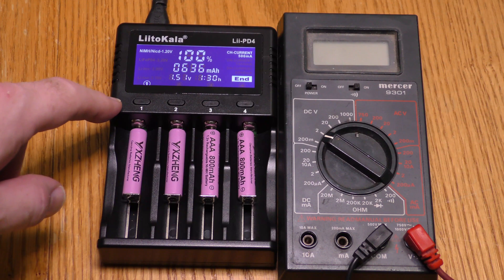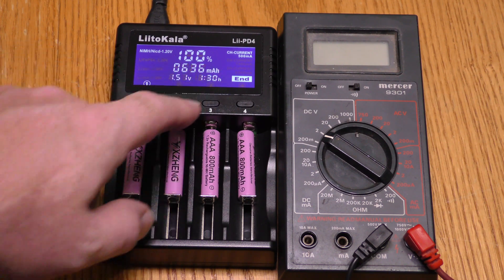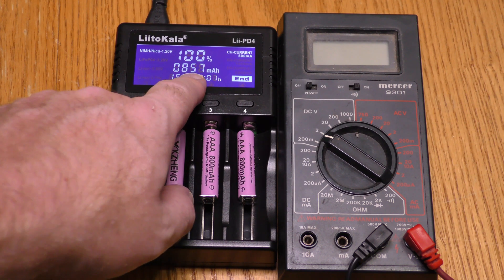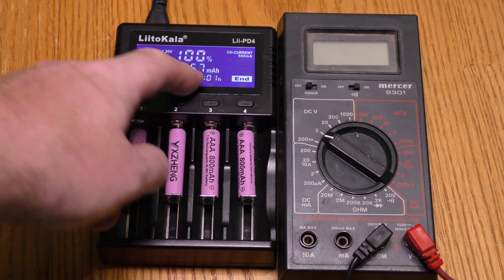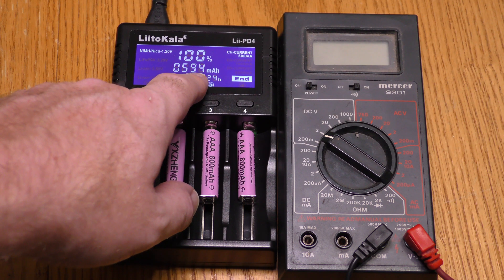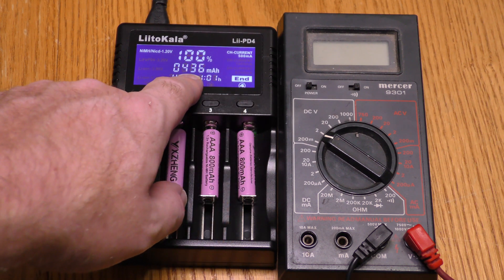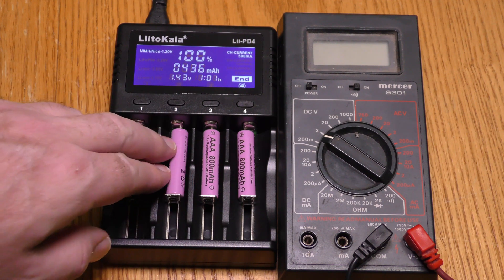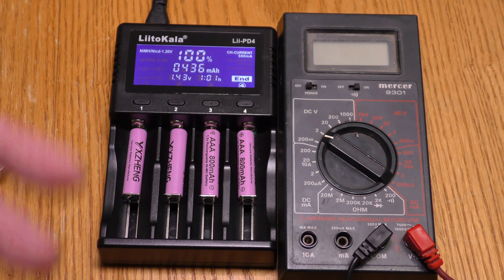All four batteries are fully charged. Battery one took 636 milliamp hours. Battery two did pretty good — 857, which is higher than its rated 800 milliamp hours. Battery three took 594 milliamp hours and battery four just 436 milliamp hours. So only one of these four batteries performed at its rated level or better.